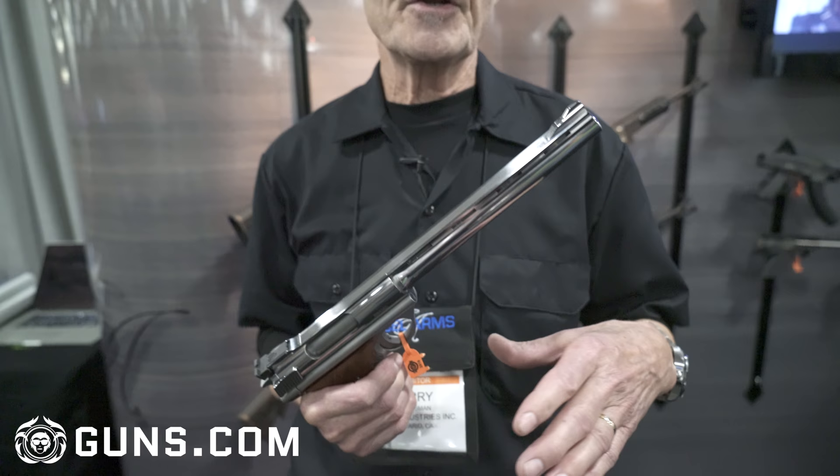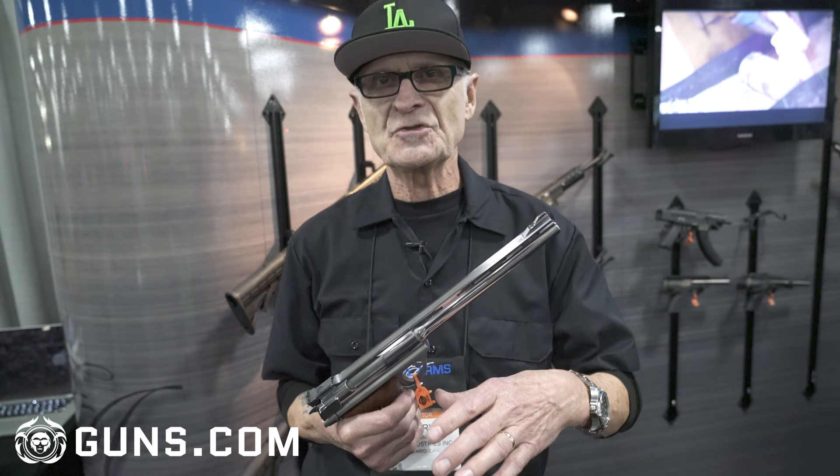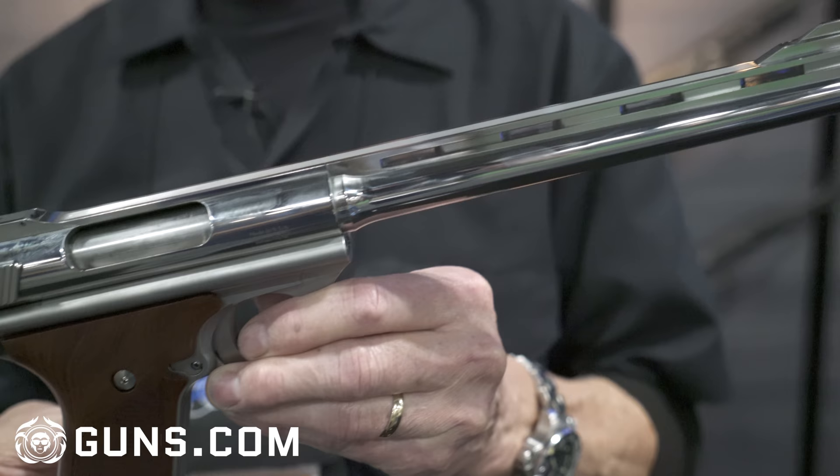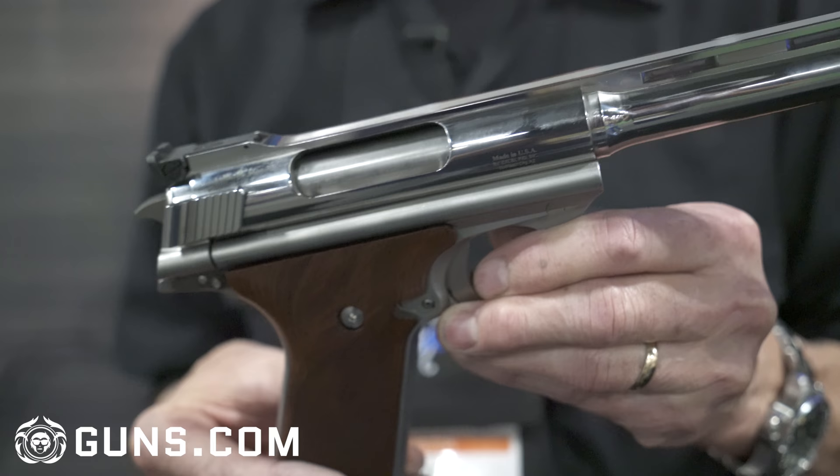We actually started making them again some years later, and Harry Sanford was the designer of it. He kept it going, but we would have little issues financially and everything — it would start, it would stop. After quite a few times of starting and stopping, he passed away in '96, and it came to a complete halt. It sat for a long time until somebody purchased all the parts.